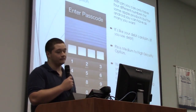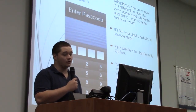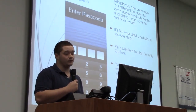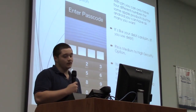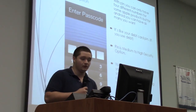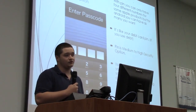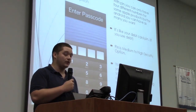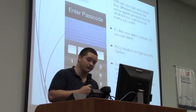With the PIN option, you can have a four-digit passcode for Apple phones, and for Android you can have however many digits you want. For Apple, it's pretty much like a debit card PIN — just four digits. The security of it is medium to high, which is pretty good, but not as good as some other security options.